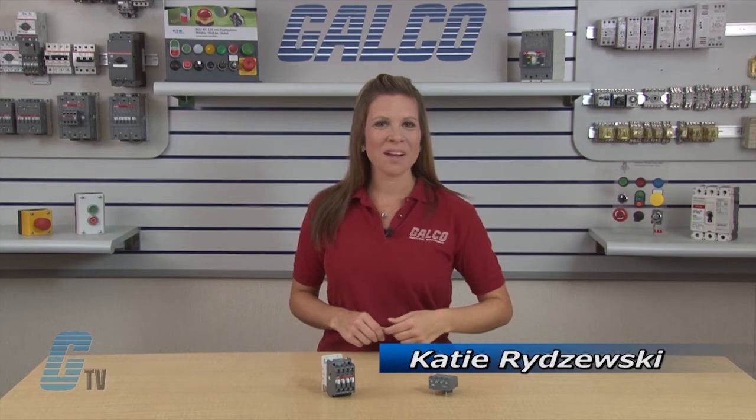Welcome to G-TV. Today we're going to take a closer look at the RA5 Interface Relays for ABB's A-Line Contactors.